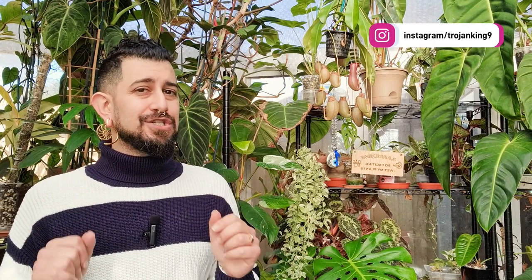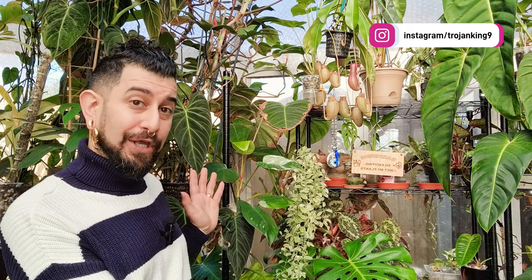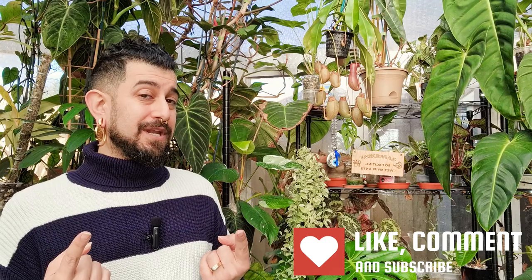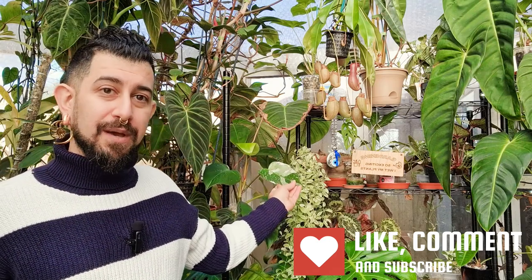Hi there, my name is Memo. This is my channel, HouseplantyGoodness, and essentially it's a place where I like to geek out about my big passion — tropical houseplants. Today's going to be a continuation of the plant review series, and this is going to be an update video on the philodendron white princess.